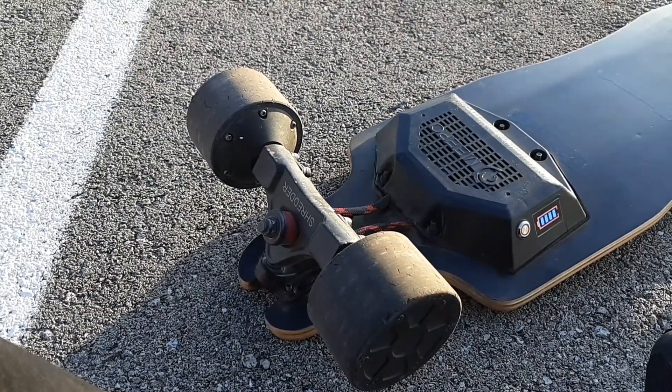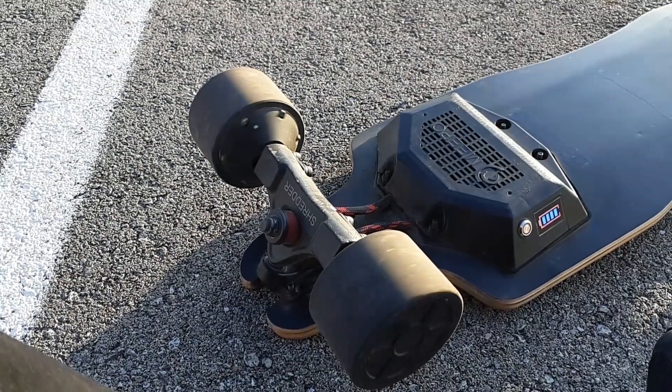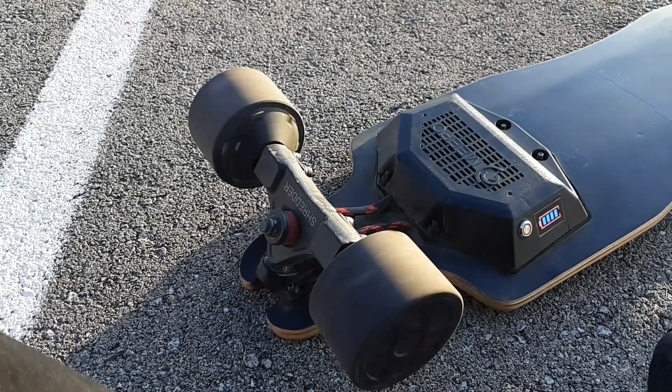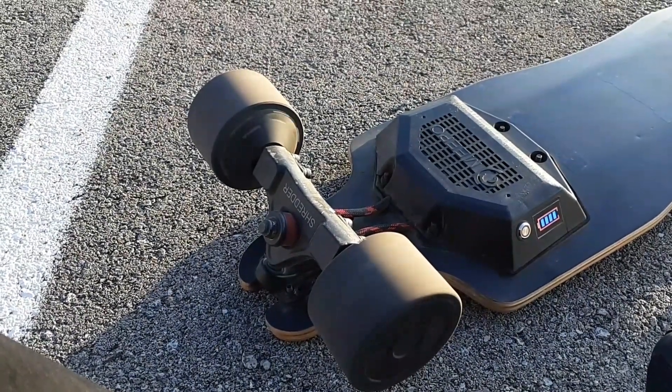The third tip is to take care of your wheels and components. With some boards, it might mean changing belts every few months or cleaning pulleys. With other boards, it might mean changing urethane and switching wheels. You should be doing regular maintenance on your board at least once a week.